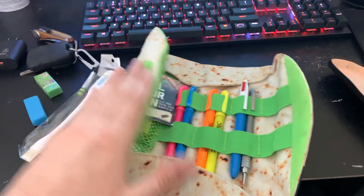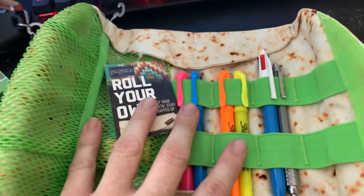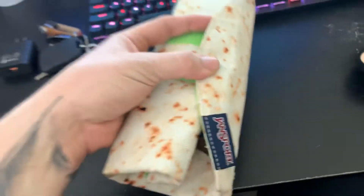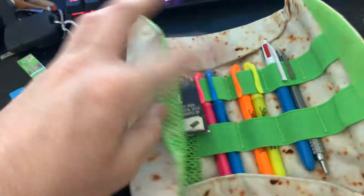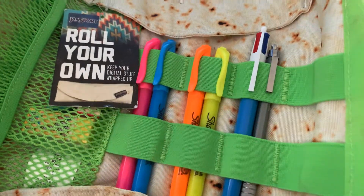But when I go reading, I usually bring one of these and fill it up with highlighters, pencils, pens, and sticky post-its. But now when I go reading, I can bring a book and my burrito, and I'm able to have all my highlighters, a little pen, lead pencil.